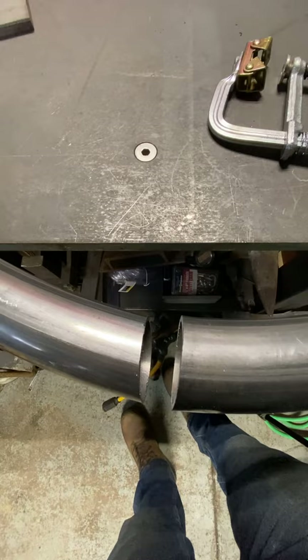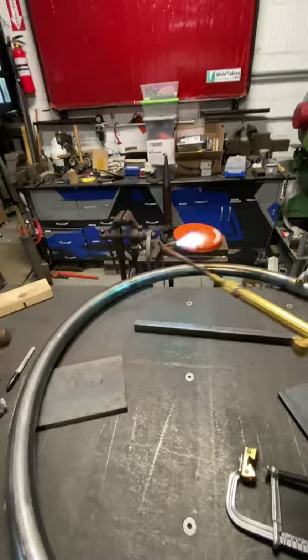It's opening up. That's because I'm heating the inside of this and the tension on the back side of the tubing is pulling it open.